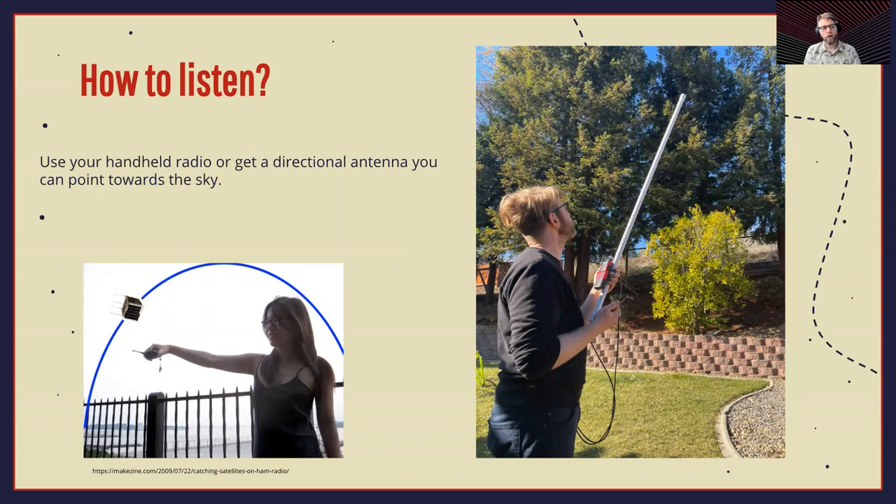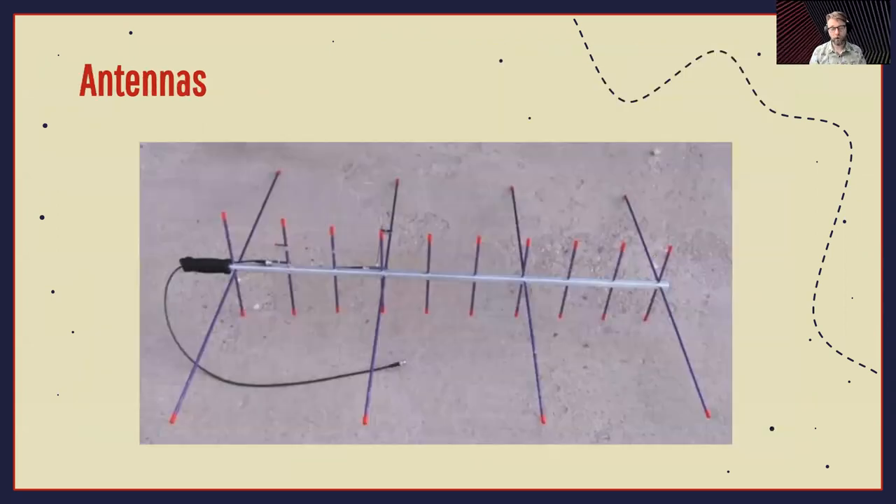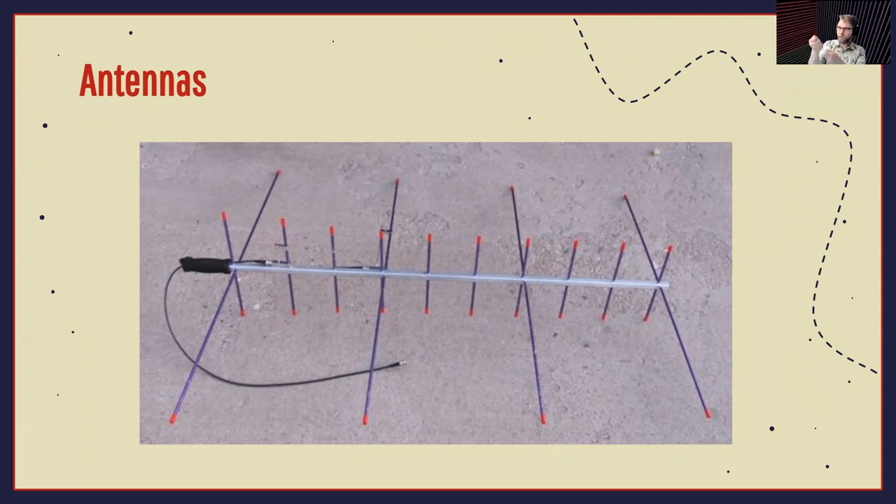So how do you listen? You use your handheld radio, or you can get a directional antenna. You want to hold your radio at an angle — it'll get you a better signal as it's passing over; straight up and down doesn't work as well. I'm also using an Ed Fong J-Pole, which is a small PVC pipe antenna with a wire J-Pole on the inside, and this does pretty well — I was able to pick up signals and make contacts, but it's not directional, so you're kind of dancing around trying to pick up the signal. A Yagi antenna from Arrow, on the other hand, is directional — if you know where the ISS is, you can point it directly at it and follow it across the sky. That's your best bet.